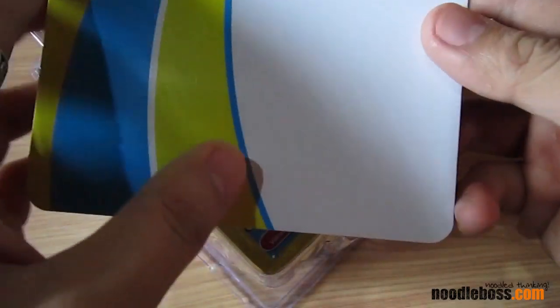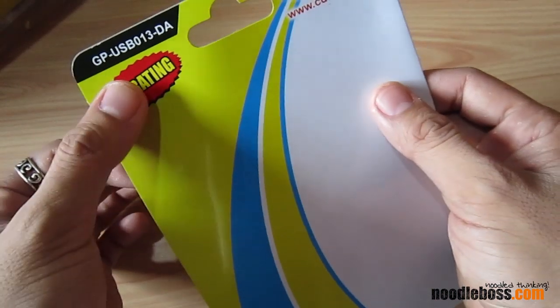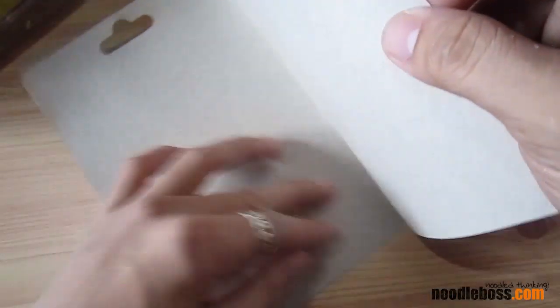We're going to unbox that. I guess it's not going to be technically an unboxing because they did unbox this already — putting in warranty stickers.